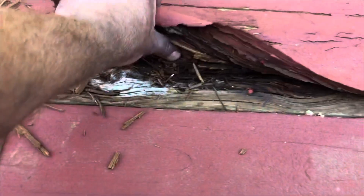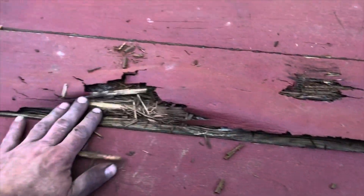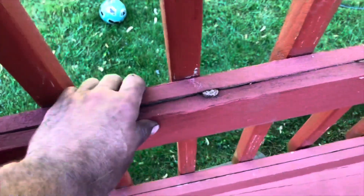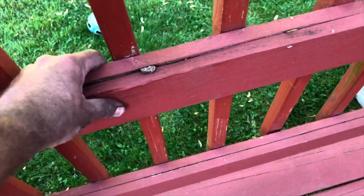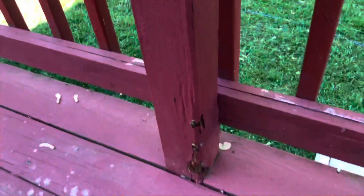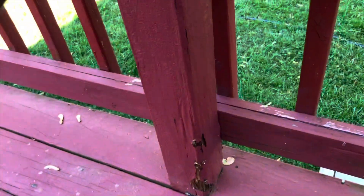Right now it's just terrible. This whole section here we're going to replace - it's still moist and there hasn't been any rain in over a week. This is where my girl stands so that's got to go. This is not the proper wood used here - we're going to replace it with pressure-treated two by fours, so that's going to be the big investment in wood.